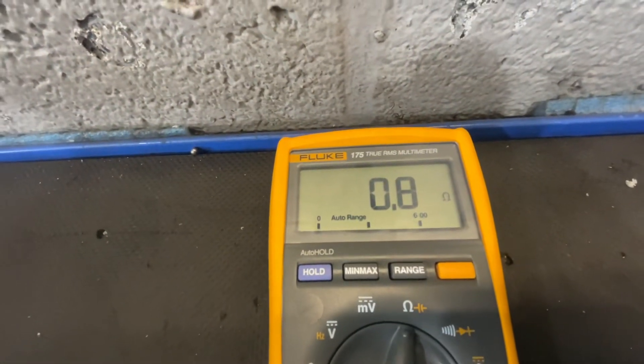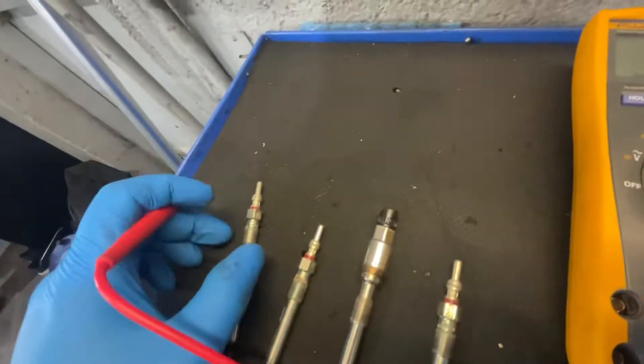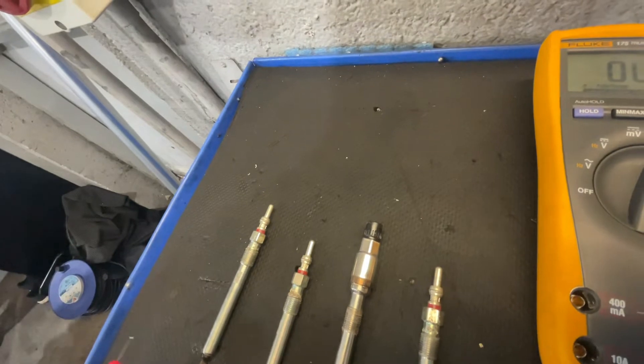And if you look there, you've got some resistance, which is exactly what you want. You're going to need some form of resistance, and that glow plug's alright according to Volkswagen spec.